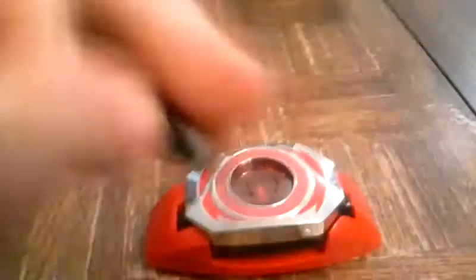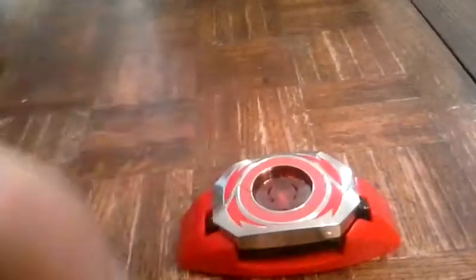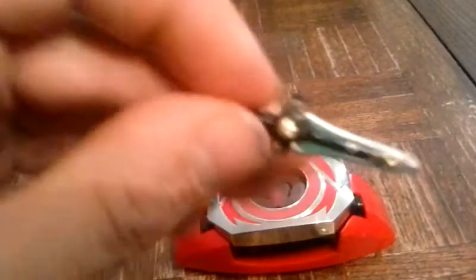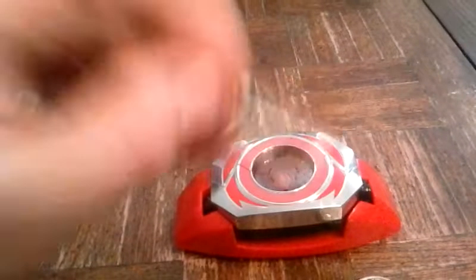This is actually his real weapon — the Dragon Dagger. It acts like a flute. If you look closely at the handle, you can see these two bumps on it that act like a flute. He blows from the top part here, and that's how he plays the flute to summon the Dragon Zord.